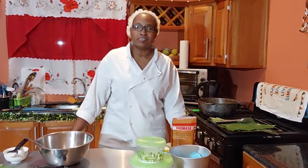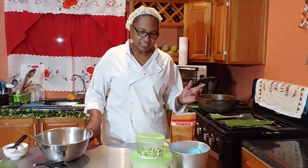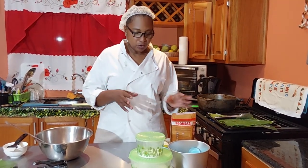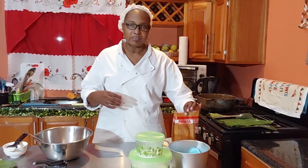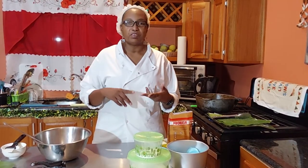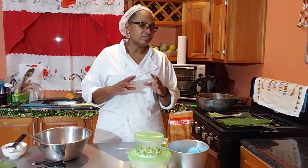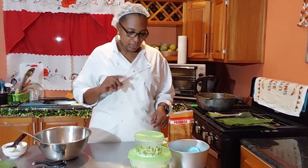Hi guys, good evening. It's Hazelan here, 100% Tasty. It's Christmas time and we're gonna make pastels. For those of you who don't know what pastels are, you're gonna learn tonight. If you're a Trini like myself — Trinidadian originally — you know Christmas is not Christmas without pastels. It's just a traditional thing. Pastel is basically a cornmeal casing with meat inside. The meat could be fish, pork, beef, minced chicken, vegetarian, vegetables, soya, lentil — whatever you choose to put in.